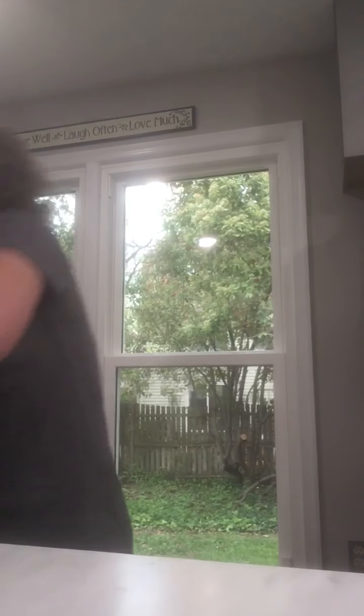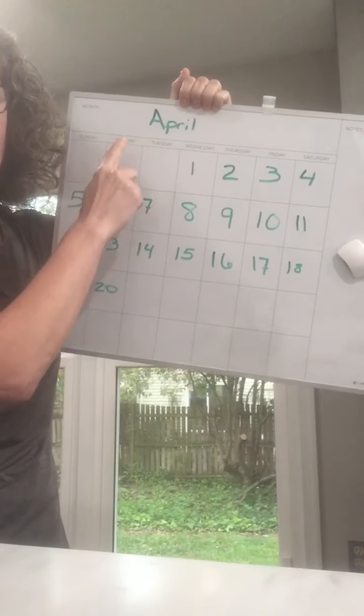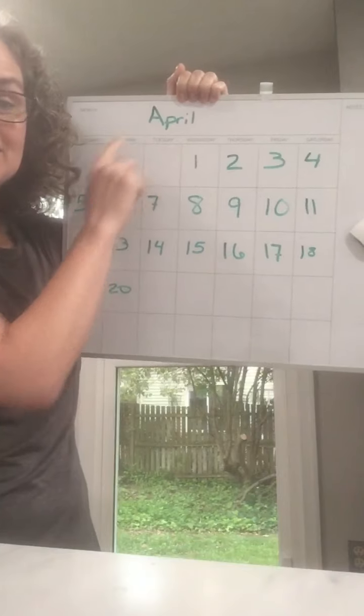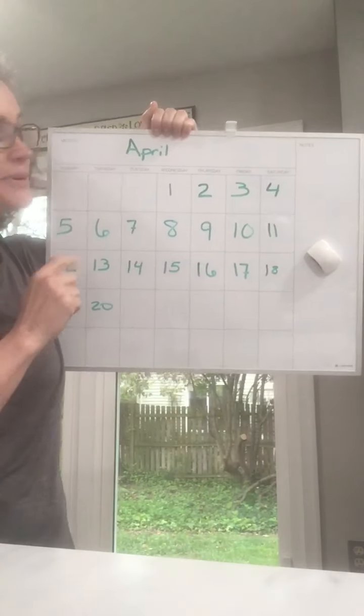What do we do now? Calendar. Let me grab it. Here we go. So we are in the month of — let's say it together — April. Good job.